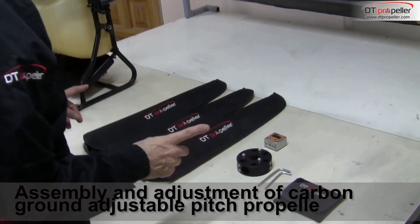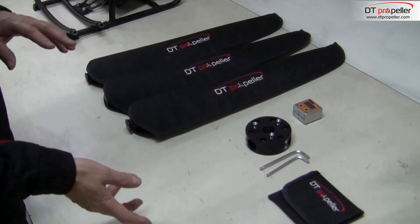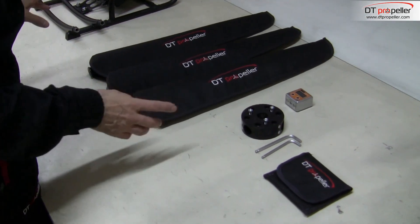In this video I will show you how to assemble a ground adjustable pitch propeller. The assembly process is the same regardless of the number of blades.